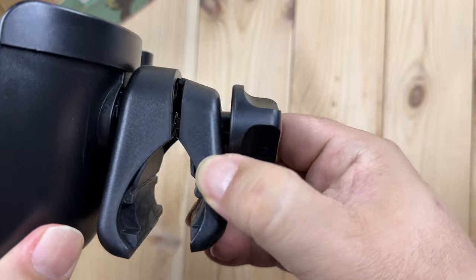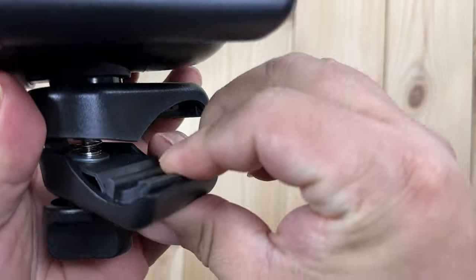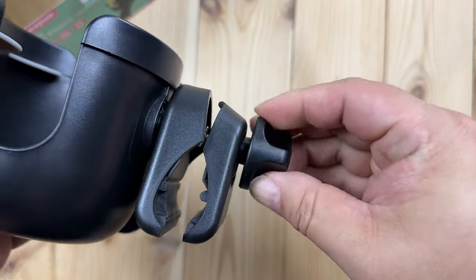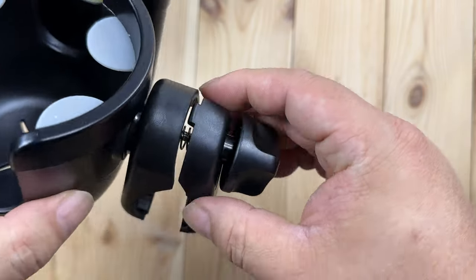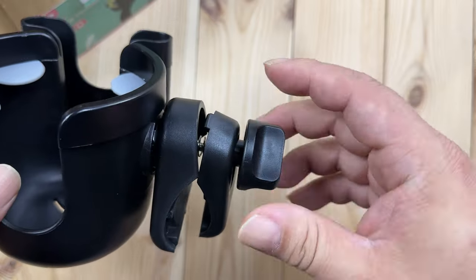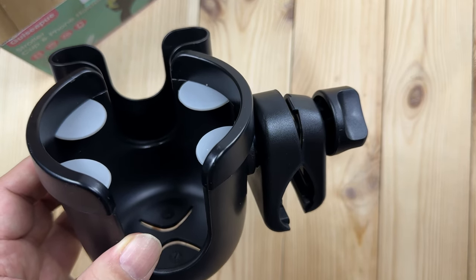Right here we have this little thumb screw so that I can put this onto the handlebar of the stroller. This piece right here is a softer rubber, not plastic, so it should grip onto the handlebar. Then you just tighten this down. What I also like is that once you tighten it down, this is going to stay in position — you can hear there are some detents. So if your handlebar is slightly angled and you want it upright, you don't have to worry about it rocking back and forth.